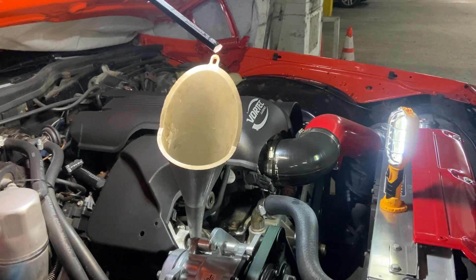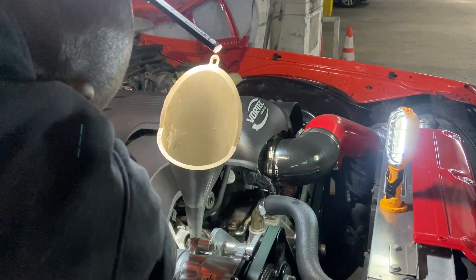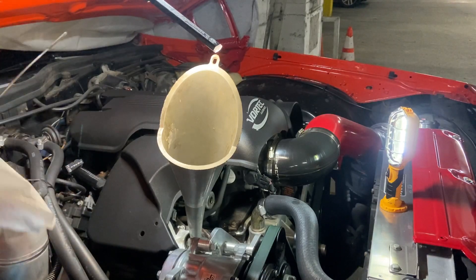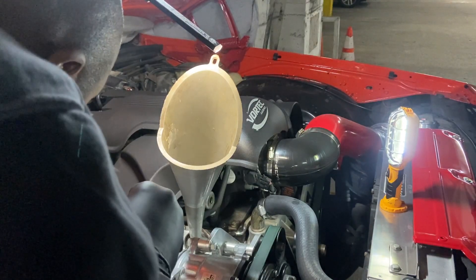Now let's get the dipstick. A little quick check of what we got here. Put it up, wipe. We just serve it back in the hole.